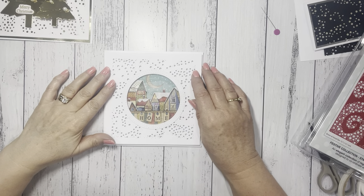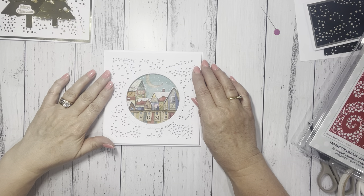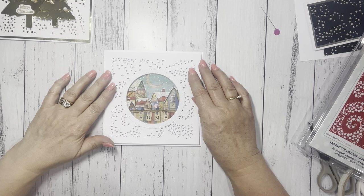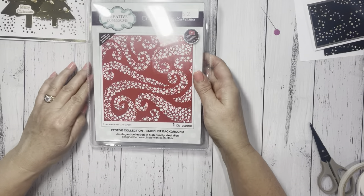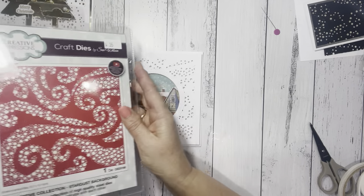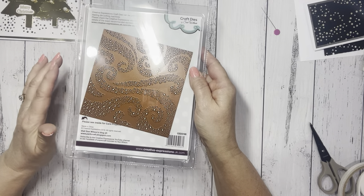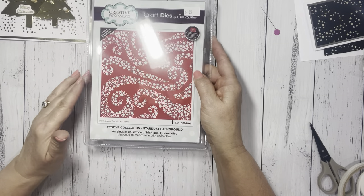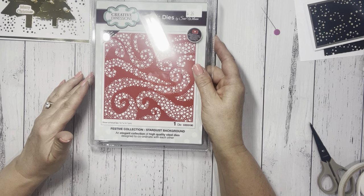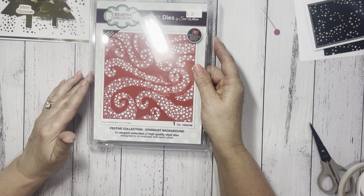Hi everyone, it's Jeanette from J-Craft here, bringing you another Christmas card demo. Today we're going to use the Festive Collection Stardust Background Die, which when you look at it like this, just doesn't do it justice. But there is so much you can do with it, and it doesn't necessarily have to be Christmas either — you can adapt it to all sorts of things, but we're going to be using it for Christmas today.